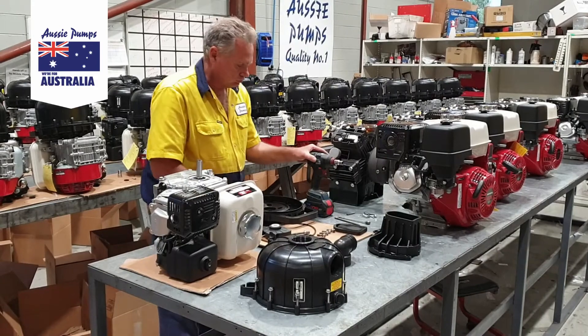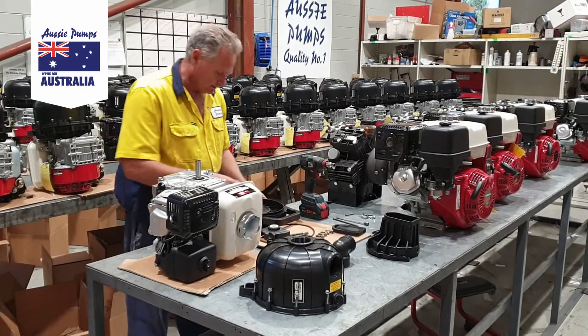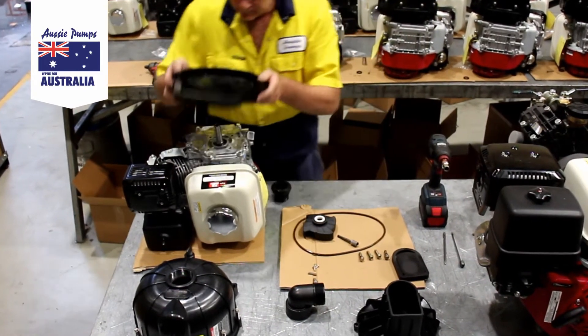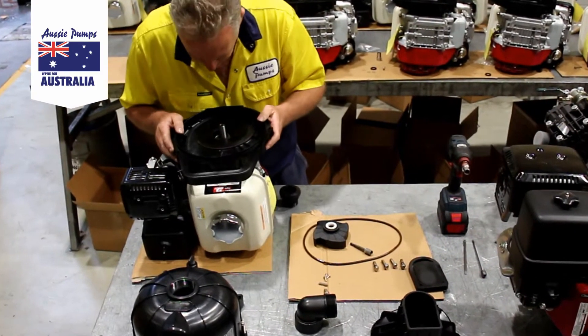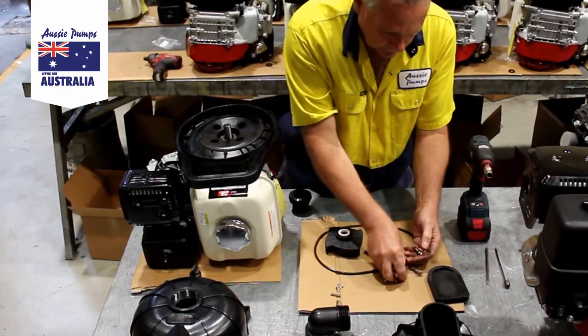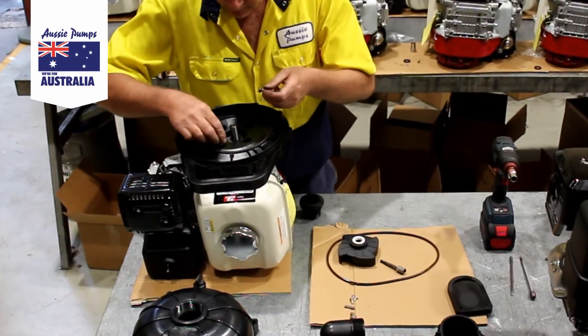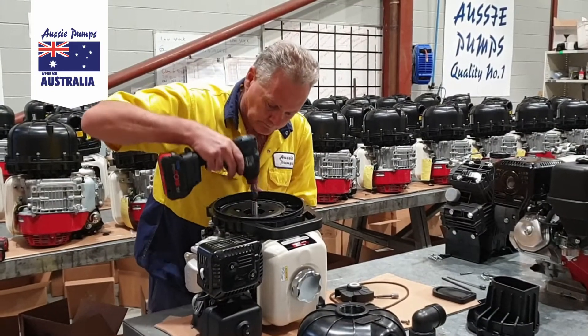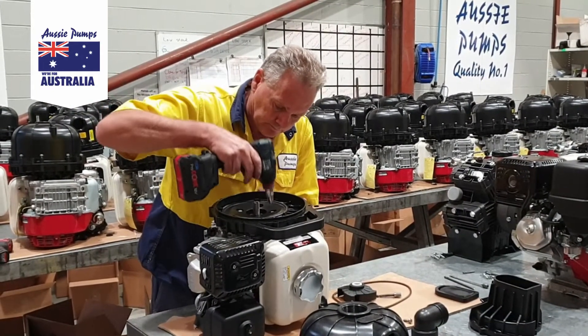Dave is showing us how to fit the components to the engine. The MEX seal is eased into the pump casing and fitted over the engine shaft. Notice how opposite bolts are tightened to apply even pressure.